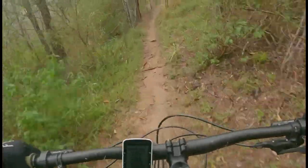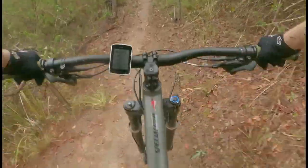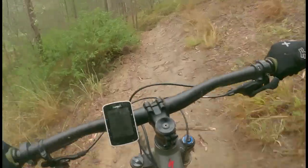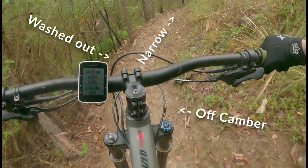We believe that this track is rated black due to how narrow it is and how washed out the corners are. Black Snake DH does not have many features, but the challenge comes down to your control of the bike on narrow, off-camber and washed out corners.